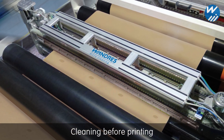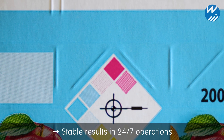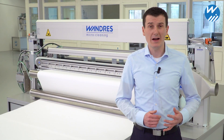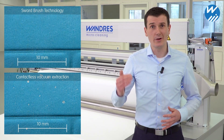Our web sort brush is installed right before the printing press to secure process stability and consistently good results in 24-7 operations. Standard vacuum airflow systems can't handle high levels of contamination at fast web speeds. Sort brushes achieve far better cleaning results.